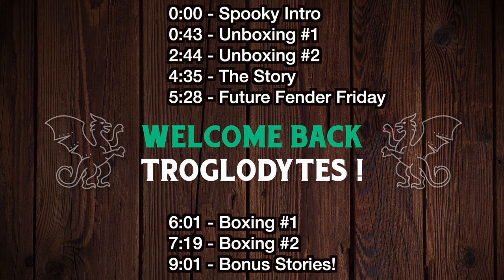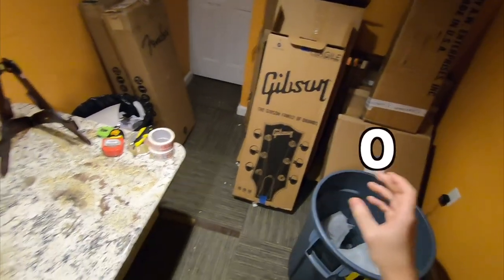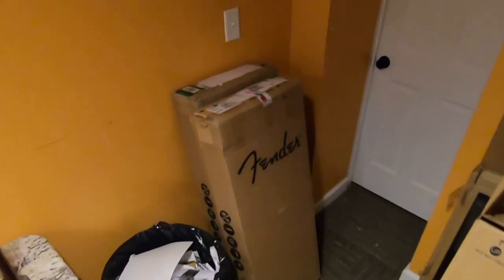Welcome back troglodytes to your daily dose of guitar information, the Troglies Guitar Show. This is going to be the first unboxing where I unbox zero Gibsons — I'm only selling them today. We're doing all Fenders for Fender Friday.